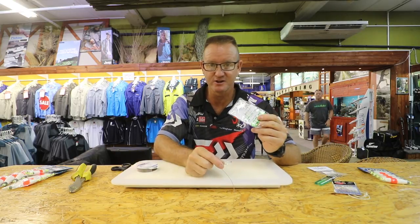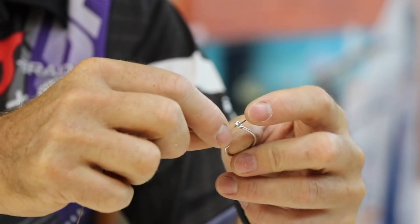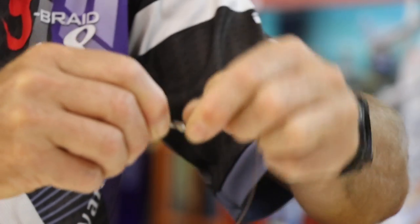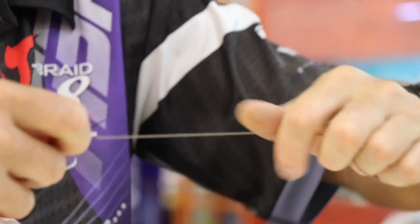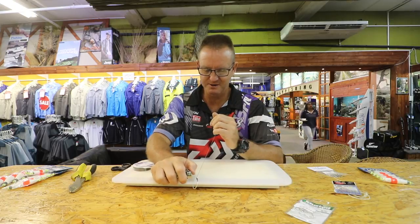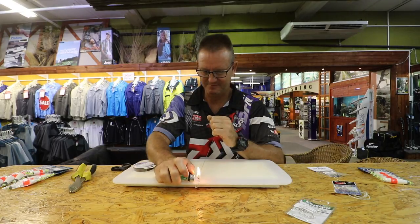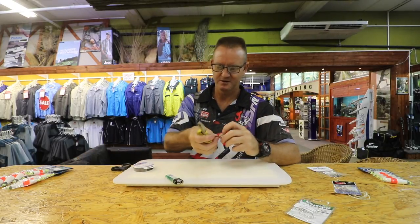So you take your 5.0 tuna circle hook, take your 30 centimeters of 7x7 surf line supreme, stick it through the eye, and we're just going to snell it. So what we do is we wrap it around 5 times — 1, 2, 3, 4, 5 times — and then go through the top, all the way down. Pull tight. Take your lighter and we just lightly melt the plastic. Nicely melted, it's not coming loose. Cut off the tag end.